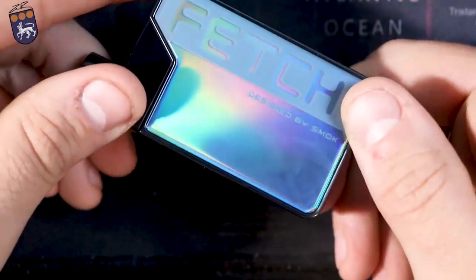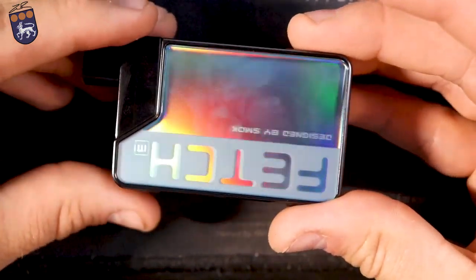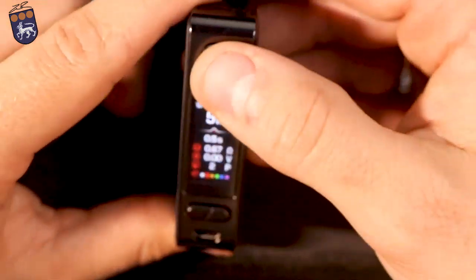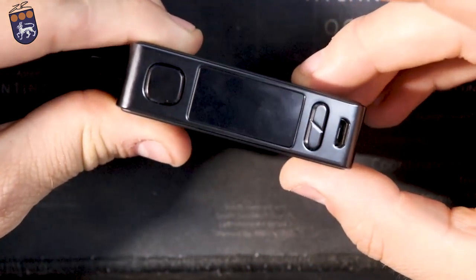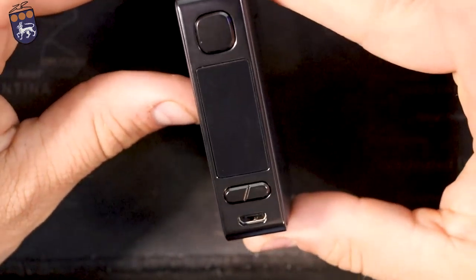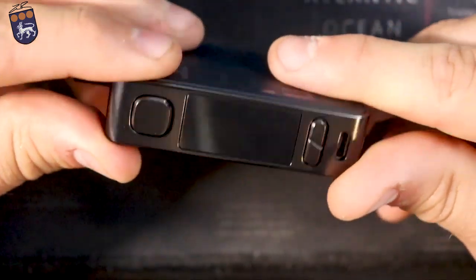It's kind of a pinkish color, but oh man, look at that — it is so beautiful. I really wish that it wouldn't get fingerprints because this is a beautiful little mod. It's this iridescent green color, right here it says 'Fetch, designed by Smok.' The reason they've made this such a thick little device is that it actually has a 1200 milliamp hour battery, which is pretty good. Charging current, you're only going to be able to do 1.2 amps at the max — that way you're not hurting the battery. It charges pretty fast; it takes about two hours to fully charge from completely dead.